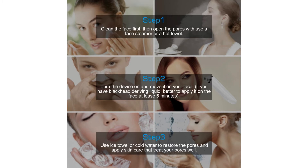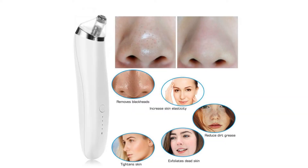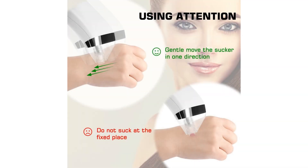Periodically replace the filter cotton core — it is good for device maintenance and personal hygiene. For more information and special discounts, please click the link below.